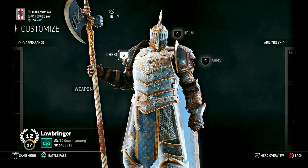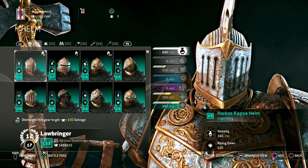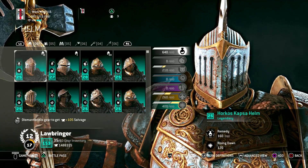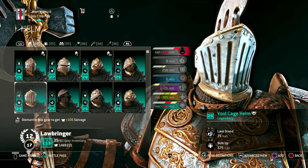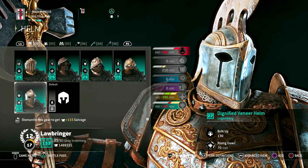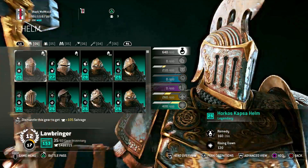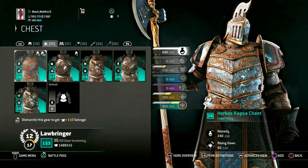First off, to build this hero you're gonna want the Horkus Caspa helm, which I think is limited but comes back after a while. I think another good replacement would be the dignified veneer helm — that would be a good second option, or anything that looks similar to this.